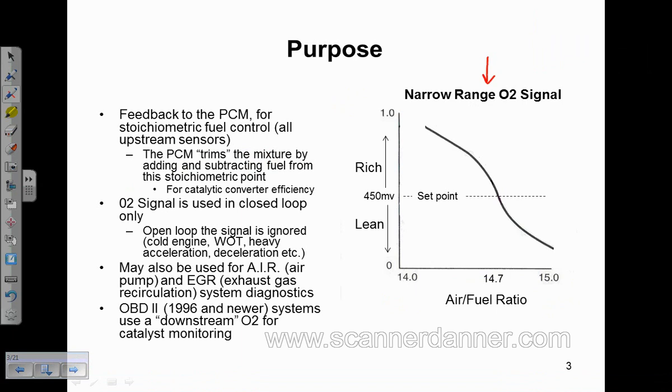The reason it's called a narrow range sensor — this is just a generic picture of that — is that you're looking at a very small range, from full lean down here to full rich up here. You're only talking about from 14:1 to 15:1 in that range, and that's why they call it a narrow range sensor. It's really a switch. Some early books actually called this an O2 switch because it only indicated where stoichiometric was, right where that O2 would switch — right near that 14.7:1 ratio.